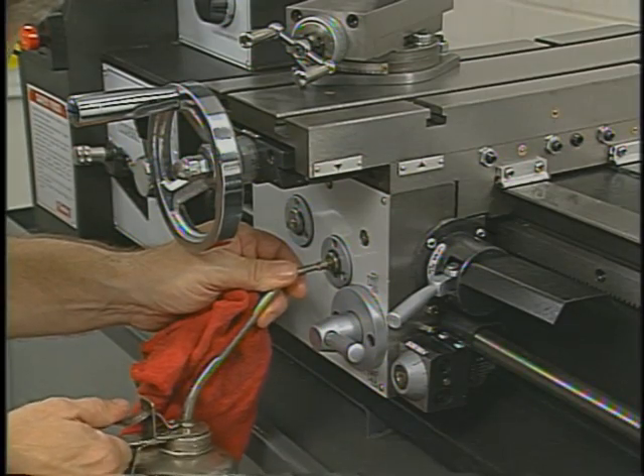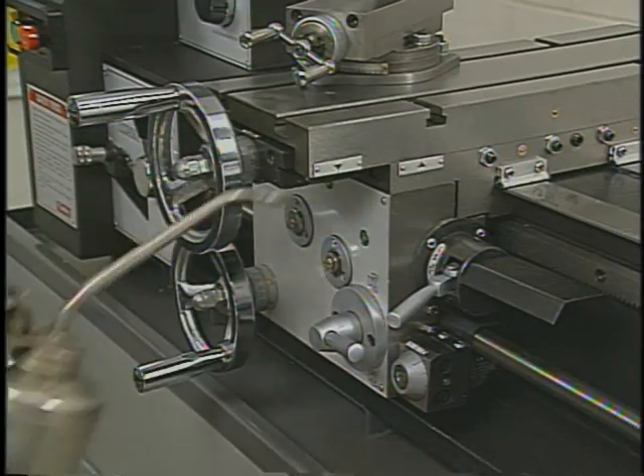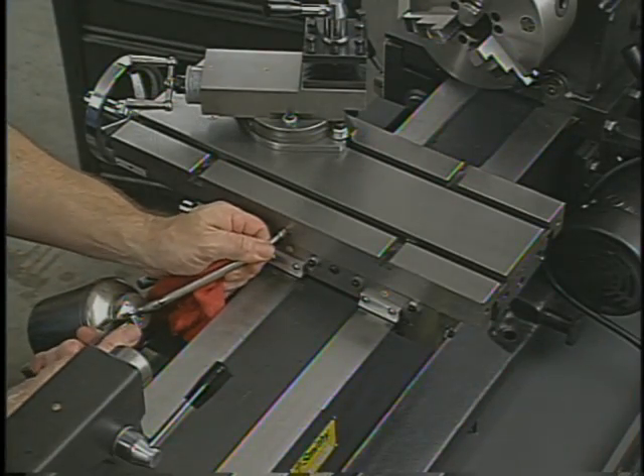Go through the same procedure you used when you set up your machine for the first time. Hit all the oil buttons, the ways, and the lead screw. Use good quality oil and stick with your routine.